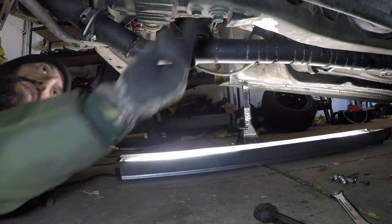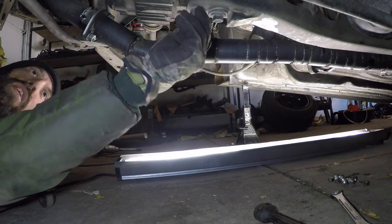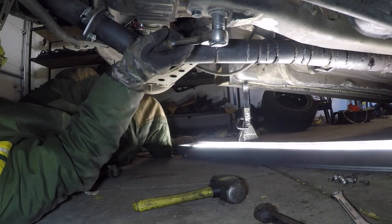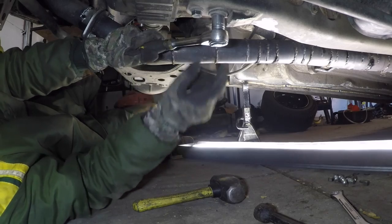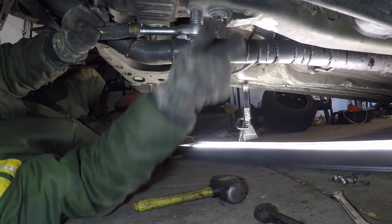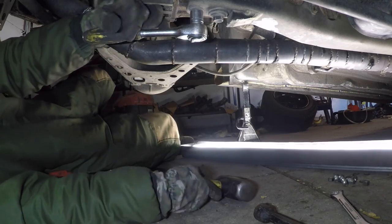The power plant frame bolts are 17 millimeter. These can be tough because they do tend to rust at the top. You may need some heat or a very long breaker bar if an impact wrench won't work.